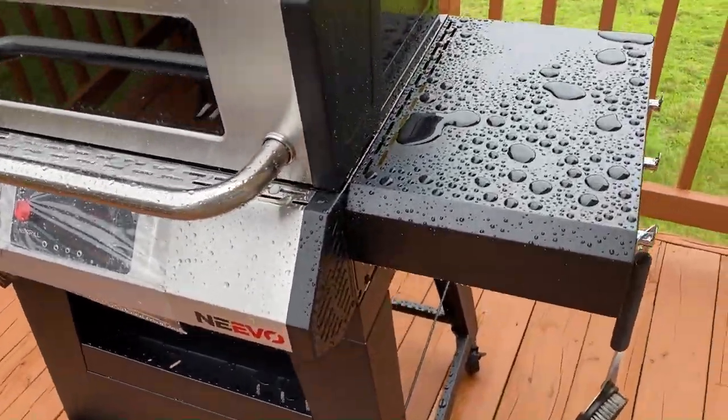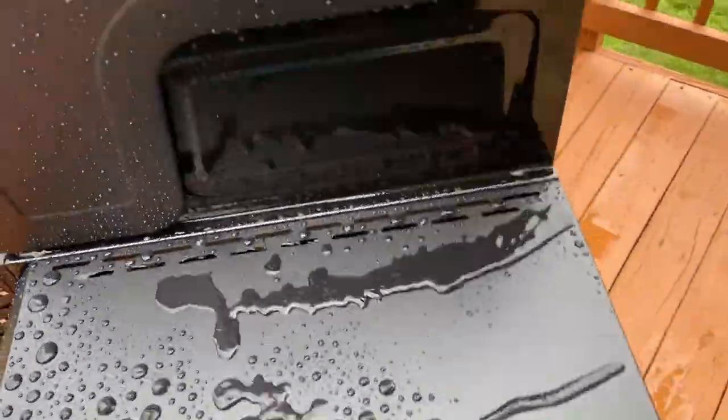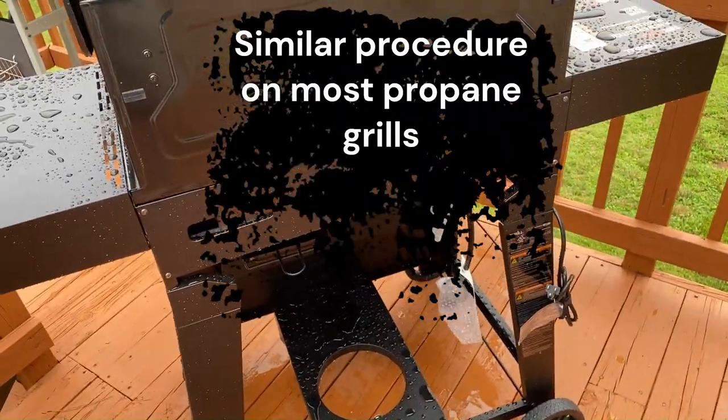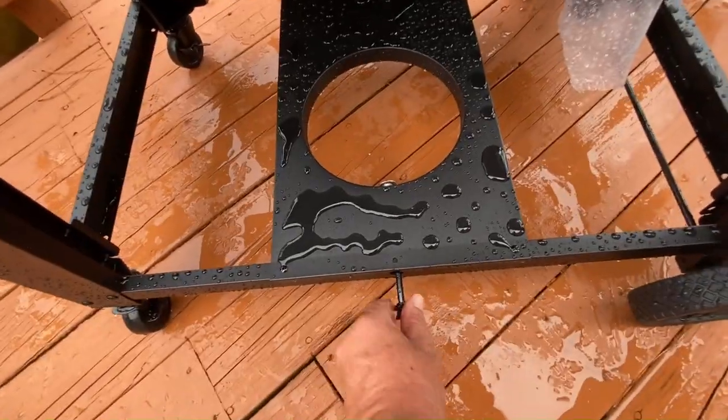Let me show you how to hook up the propane tank. Let me turn the grill around — just make sure this is all the way back. Grab your tank.